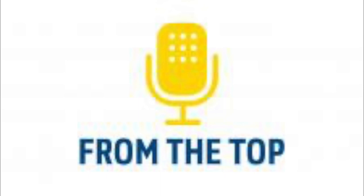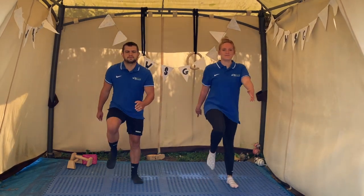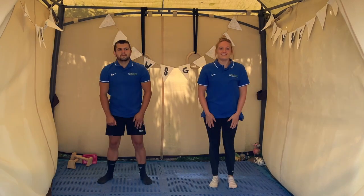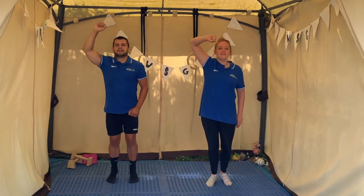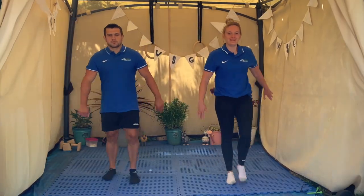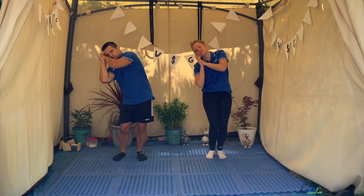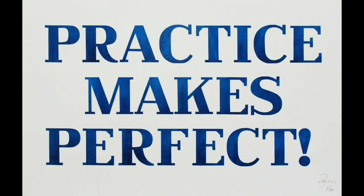Let's try the dance from the top. Practice makes perfect — remember your grown-up can help you pause and rewind the videos to help you learn the dance. See you all next week, bye!